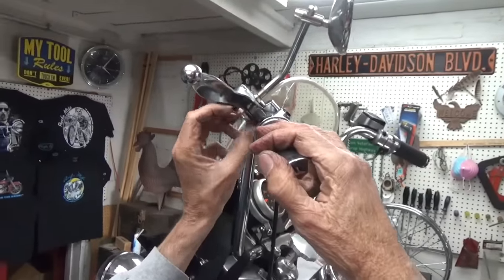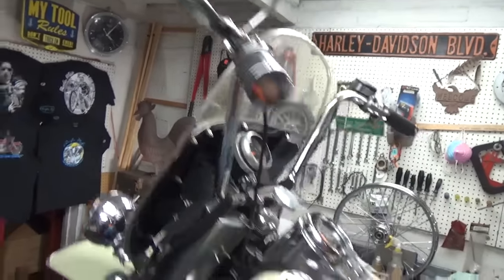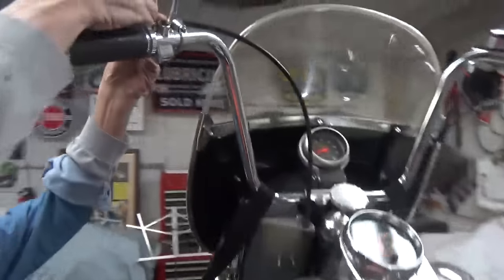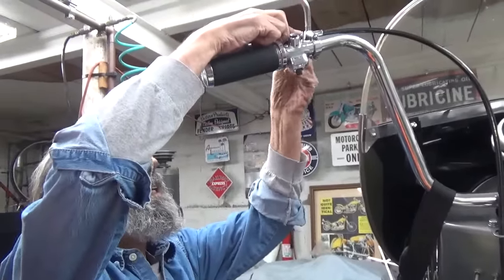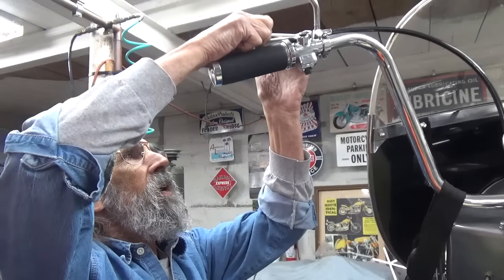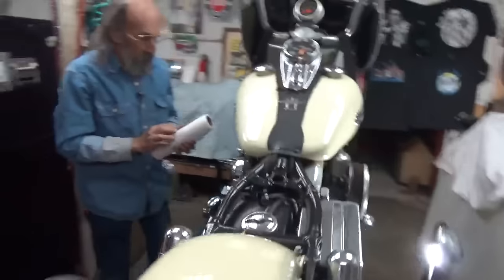We'll make one final adjustment on the cable sleeve down at the bottom. That really didn't take us very long at all. It will be better tomorrow than it is today, just from that new lubricant being in there. When I come out here tomorrow to go for a ride.